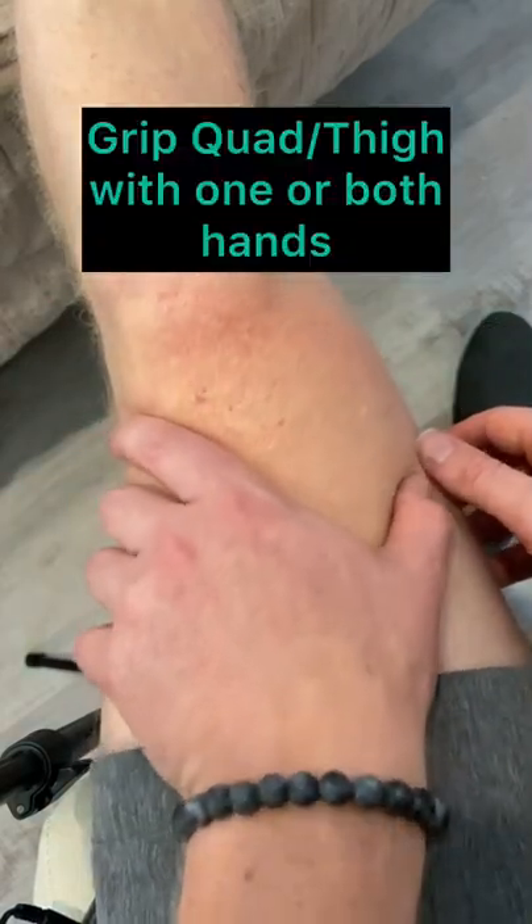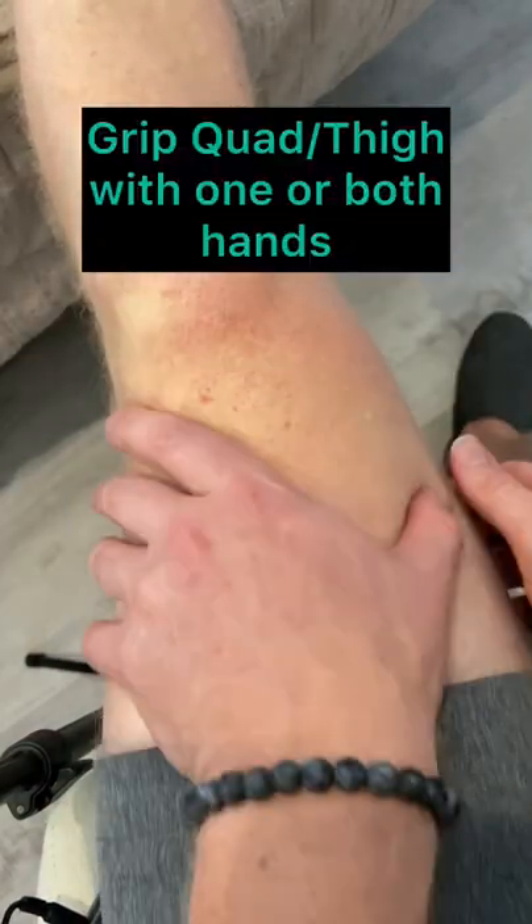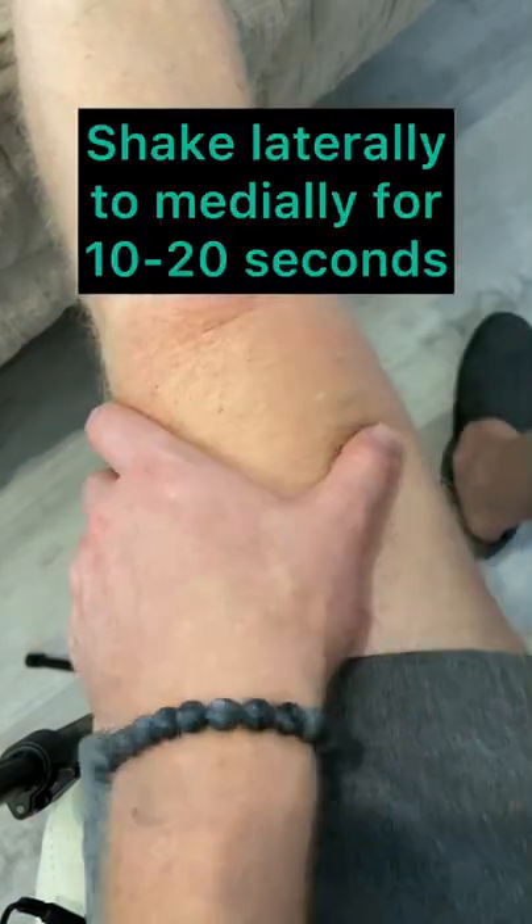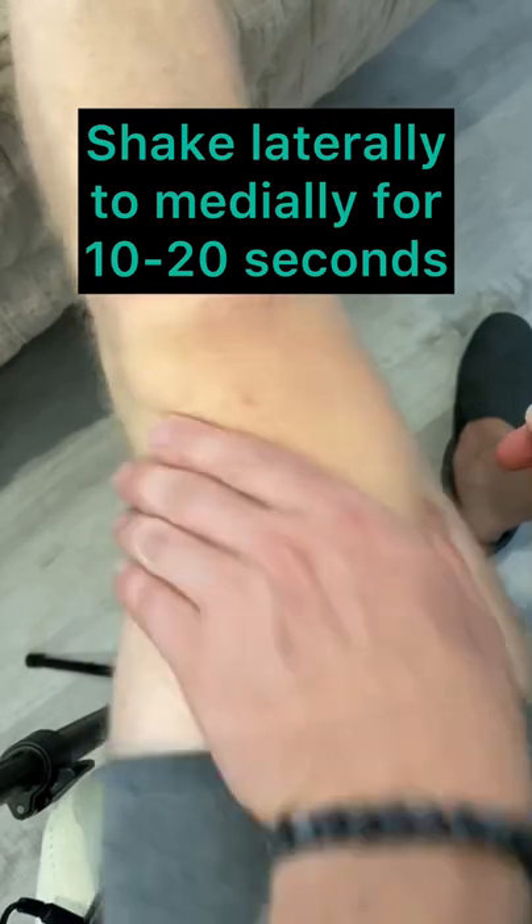Go ahead and grab the quad with one of your hands — you can use two hands if you want. I'm just going to use one hand here, and all you're going to do is shake laterally to medially, shake vigorously.